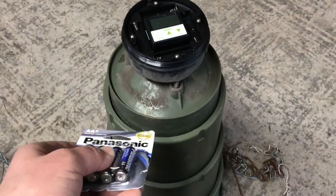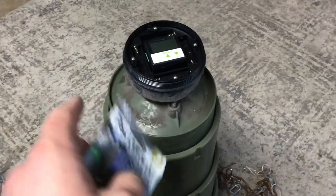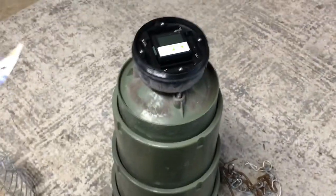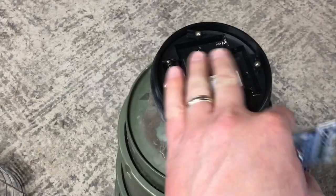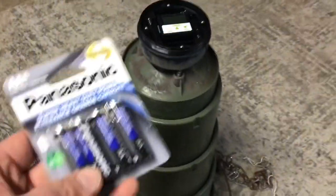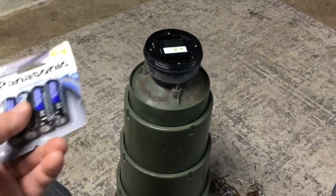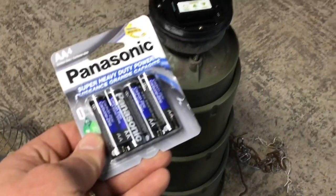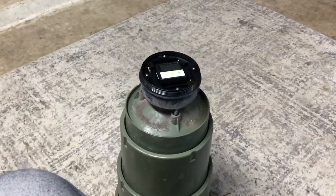I did post an initial review and unboxing video, but this is coming after over a year of use and I'm telling you, this thing is phenomenal. The little motor and computer unit is so simple and outstanding. If it ever fails on me, I'm just going to go out and buy another one. Hope that helped — hope you're having a great day and we'll see you next time!